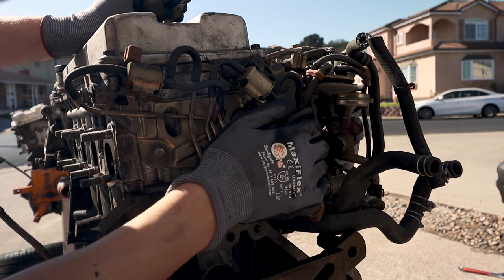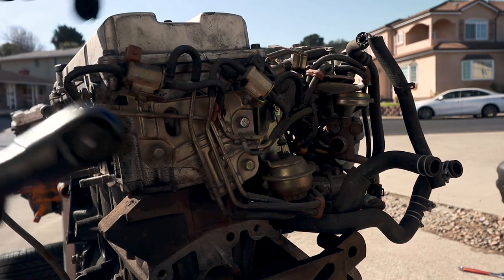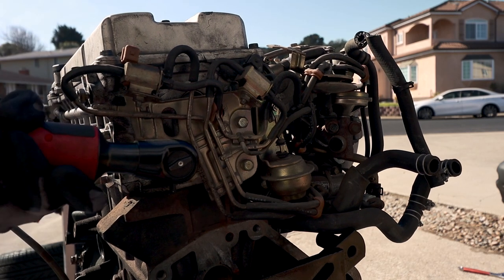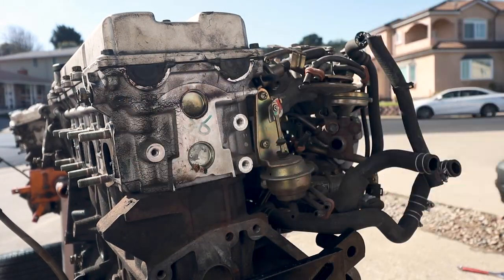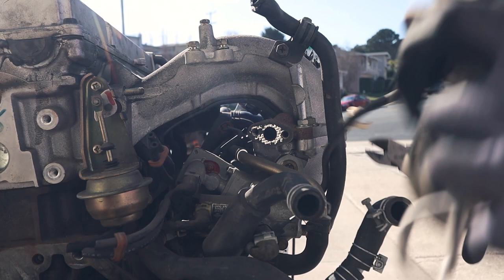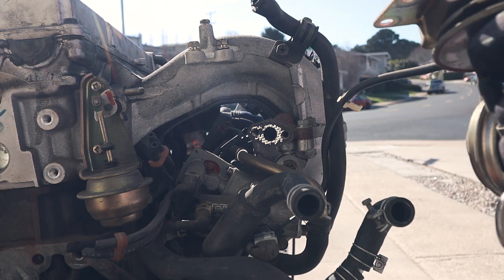Now all of this has been causing me the biggest trouble - mainly the reason why I have the engine out. I hate the EGR because I tried to do it on the car but it was just too annoying. All this EGR related stuff - finally gone.